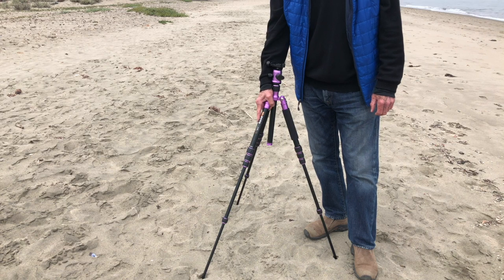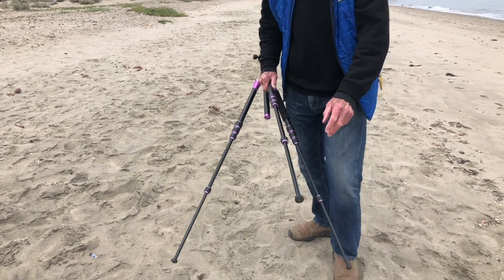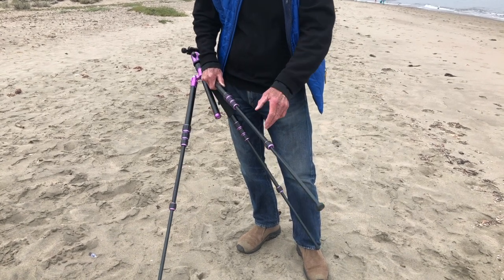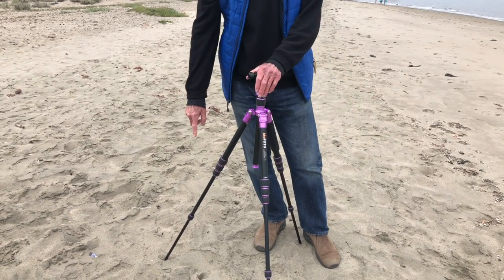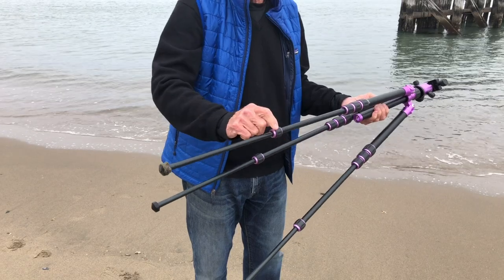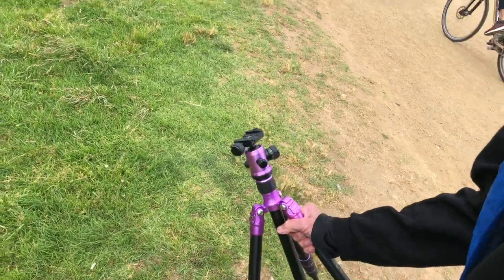If you're down on the beach and you want to record or take a photograph in the sand, the best thing you can do is put the lower legs — the lower sections of your tripod — in the sand, and keep the sand away from the joints up above. Even though those lower legs are a little bit less stable, they're going to be the easiest to clean. Make sure the lower section is fully extended, and when you fold up your tripod, keep that leg a distance from the joint — you don't want that first joint to get any sand in it at all.